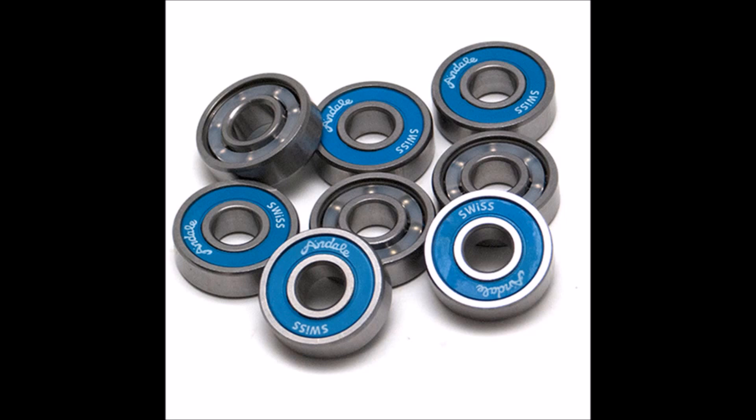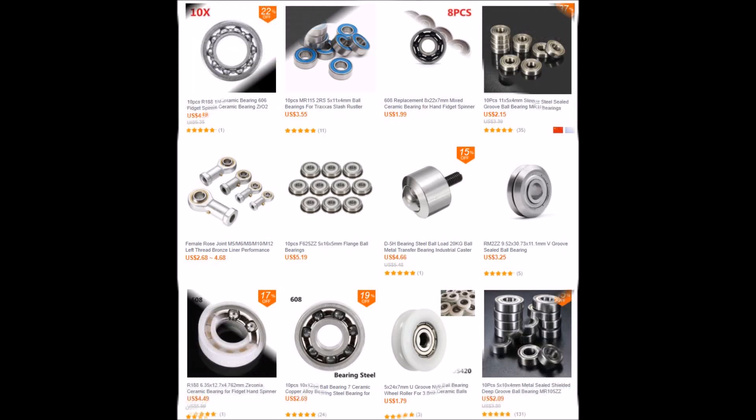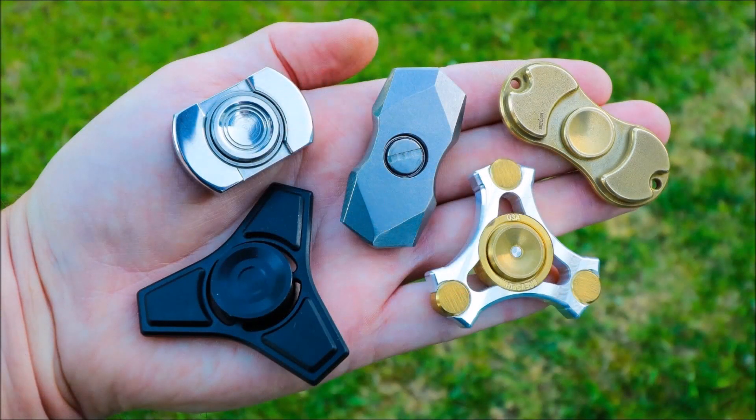C3N4 Hybrid Ceramic PTFE Cage: This bearing can offer spin times up to 8.5x longer than the basic bearing. C3N4 Hybrid Ceramic Nylon Cage: This bearing can offer spin times up to 9x longer than the basic bearing.